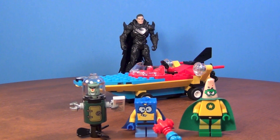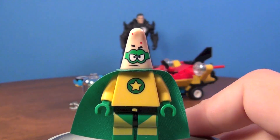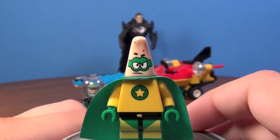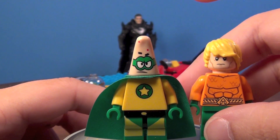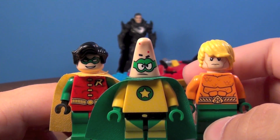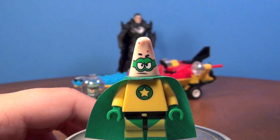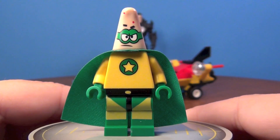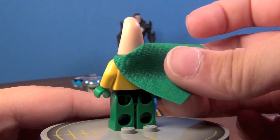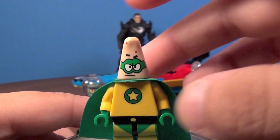Let's check out those minifigures. First we have the superhero sidekick, probably, Patrick — who reminds me of Aquaman. Although he's probably supposed to be more like Robin, I'm going to say Aquaman. The colors are kind of inverted for Robin, but I'm still going with Aquaman. We have Patrick right here with the very cool yellow and green colors, and no back printing.